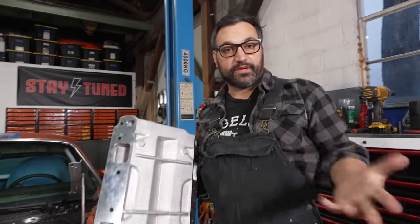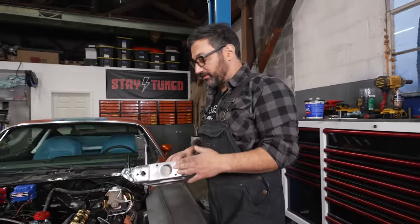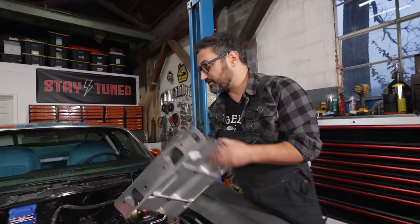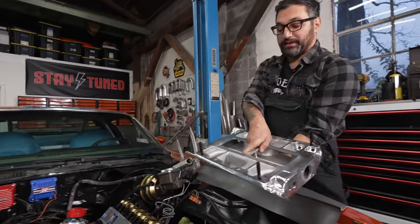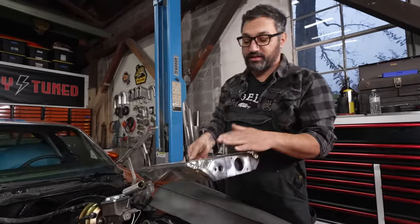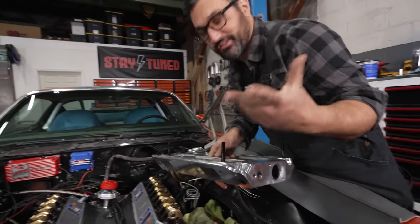So the first step in putting a blower on your car is you have to get a manifold that's going to convert the blower output to the ports in your cylinder heads. This is a BDS piece — they're just about the only game in town for Pontiac stuff. So we bought the BDS intake and their drive system.